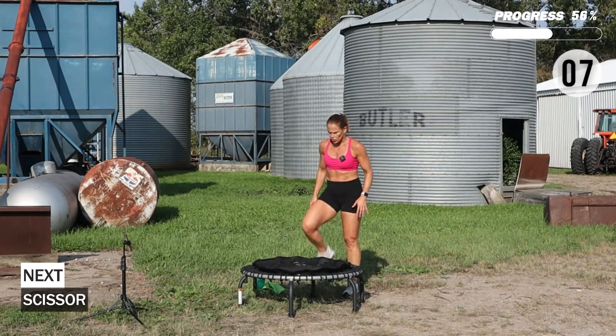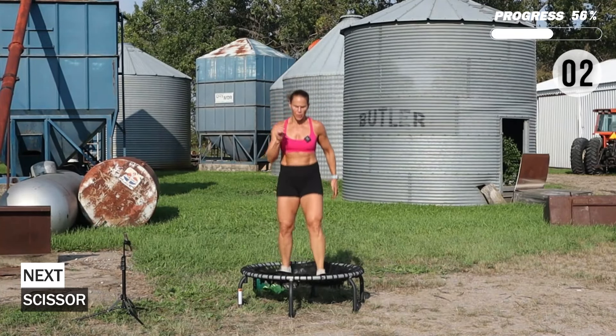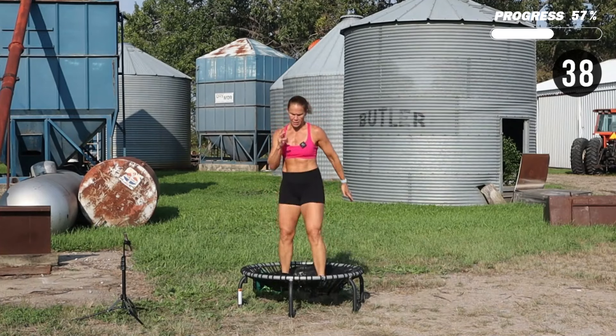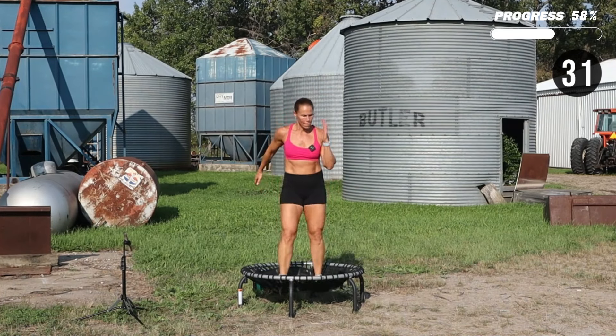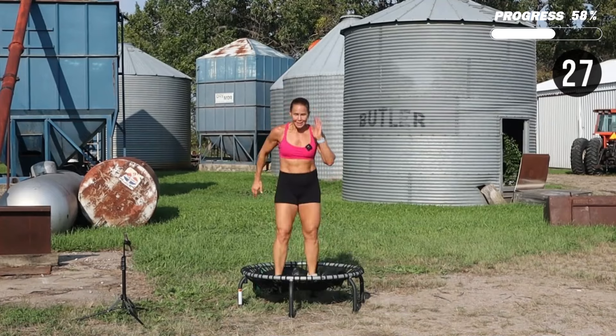Let's get on top of that trampoline. We're going to do single, single, double in the scissor — pop it up. Staying low, leg-focused here. Really hit it in the double.